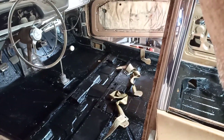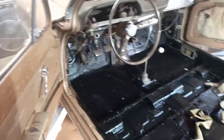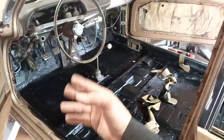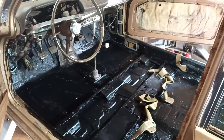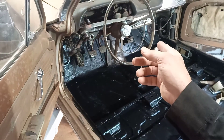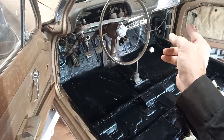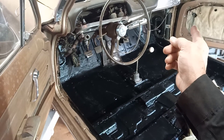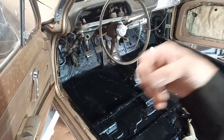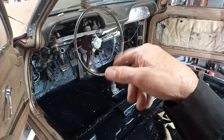Once I get all that together I'll start with the mechanicals — once the floor is done I'm gonna work on mechanicals first before I put the carpeting in. There are a few issues: the heater switch is broke and needs to get fixed, the vent cables are all rusted up and need to be replaced, and the tachometer — I'm still working on that.